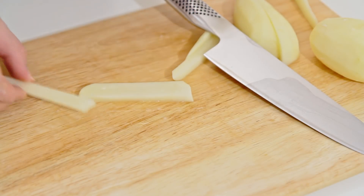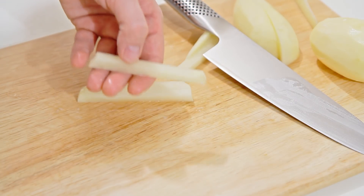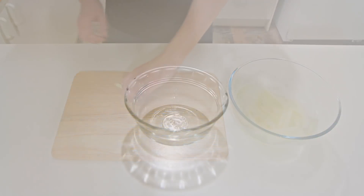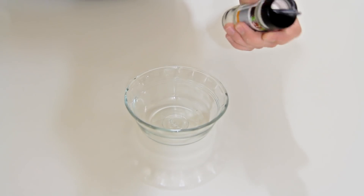You do want to cut these a little bit thicker than you want your final fries to be, because they shrink when you cook them. Just place these in cold water for about 15 minutes to remove the excess starch.